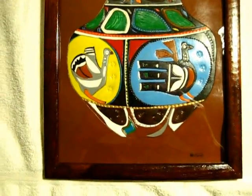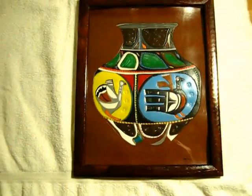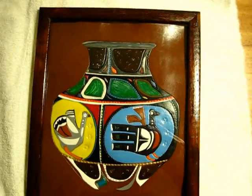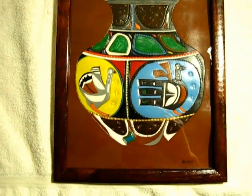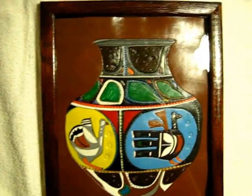I thought it would be much better for the color match, and I think she's ready to go. 100% leather, leather dye, all the design work's done. Let's get this baby going — get her on the market.